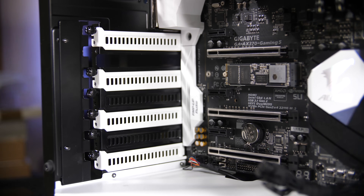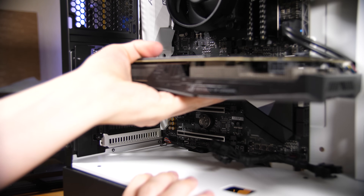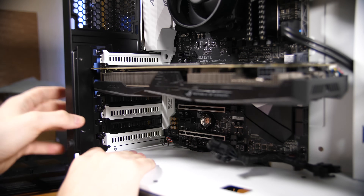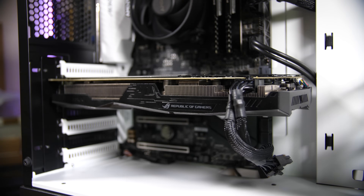Finally, install the graphics card. Remove the rear I/O covers held in by a single screw each — the right ones aligned with the x16 PCIe slot, starting one slot below the top, removing two covers. Push down the small tab at the back of the PCIe slot, hold your graphics card safely, and slide it into the slot. Put in the two screws at the back, plug in the power connector, and that's it — you've built a PC. Congratulations.